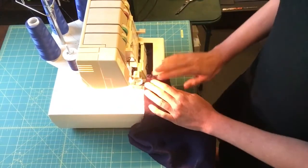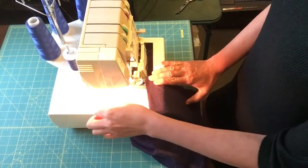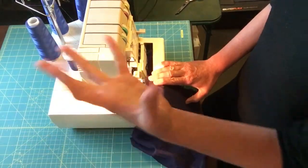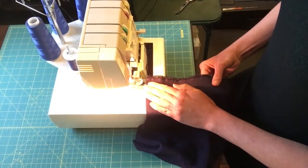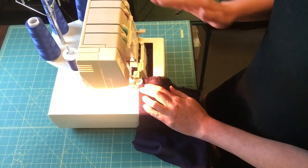A few tips on serging. You are going to chain in and then chain out. Chaining is the name they call it because you produce a little bit of thread that looks like a chain, where the loops are being knotted together when you are not sewing on fabric. So with that, we're gonna start with the fabric out here and let the presser foot catch it and send it through.